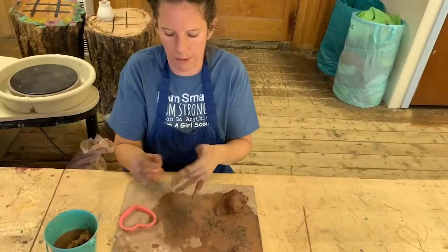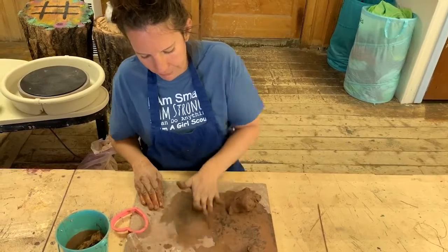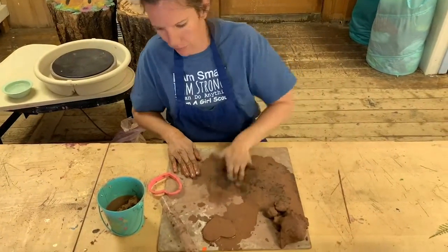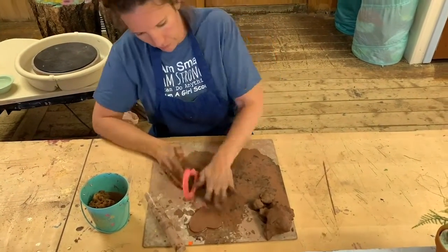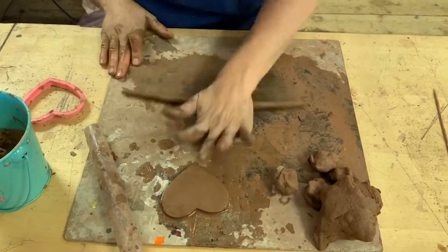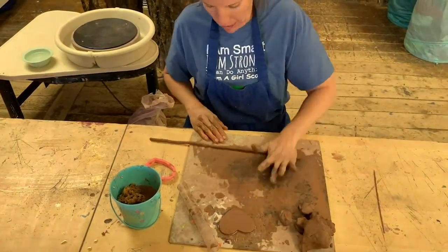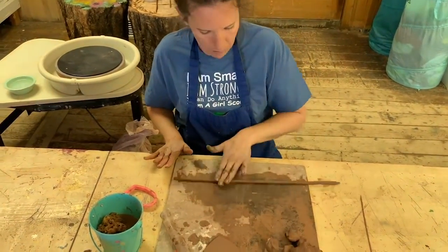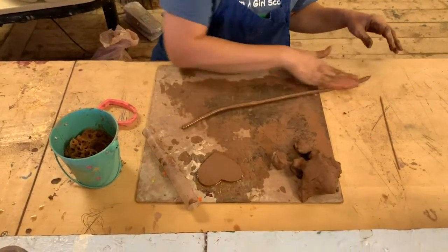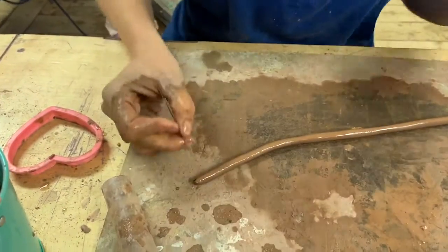Now onto my coil pot. You'll start with another ball like so, and what we're going to do is start rolling it out. We're going to make a long snake-looking thing. Then what you'll do is score your piece of clay — take your scoring utensil and start making tiny little score marks into your clay like so.